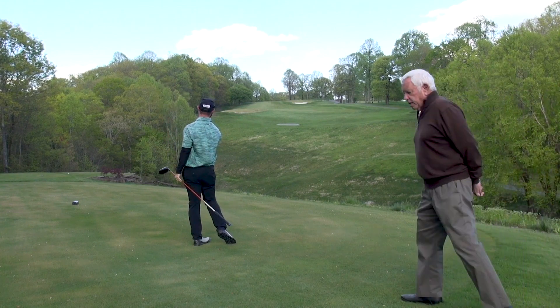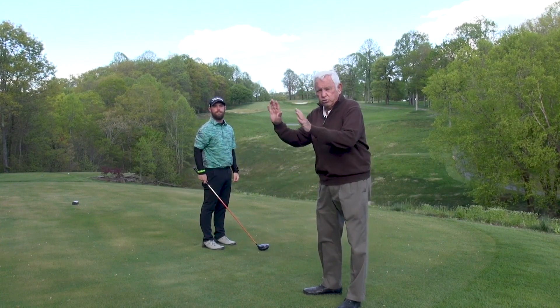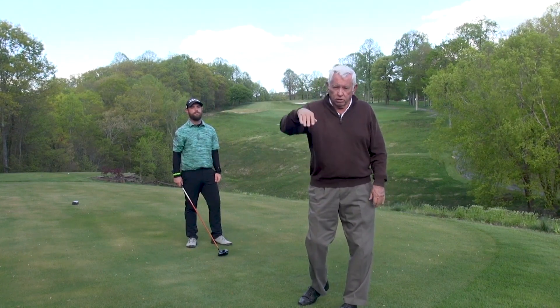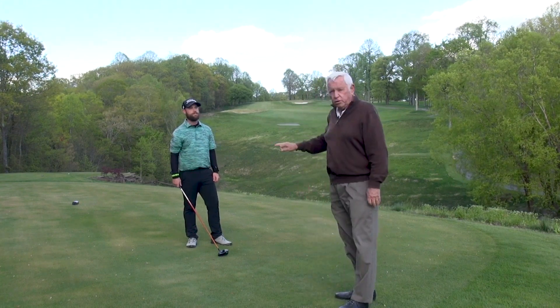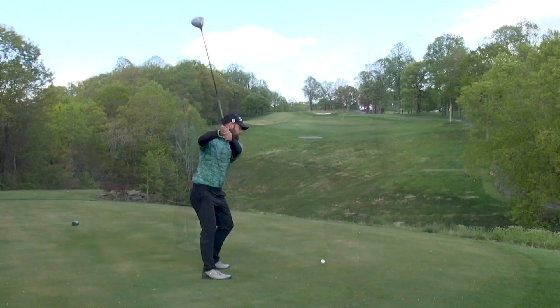Very, very easy to hit this shot. You didn't see any tendency to want to swing up at it. All shots with a driver are hit on level whether you're on level ground, going downhill, or uphill. Just line up a little further left when you get on a side hill like this, turn dead level through it, and hit it dead flush.